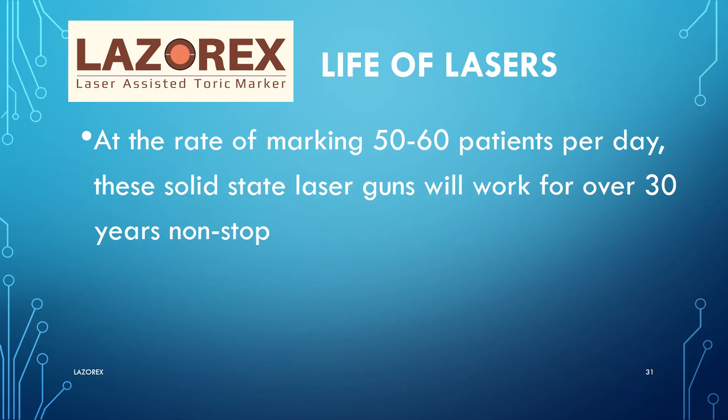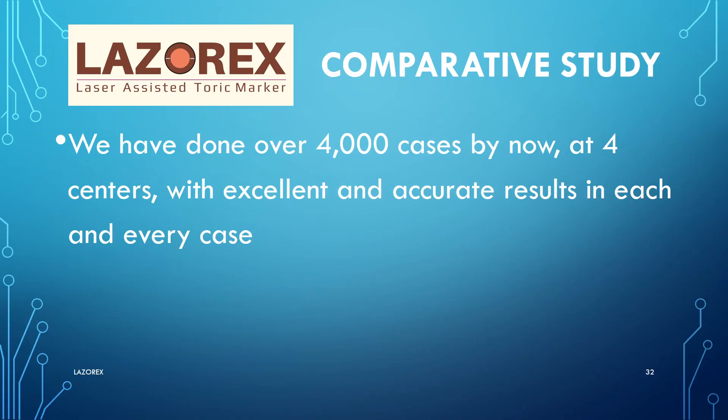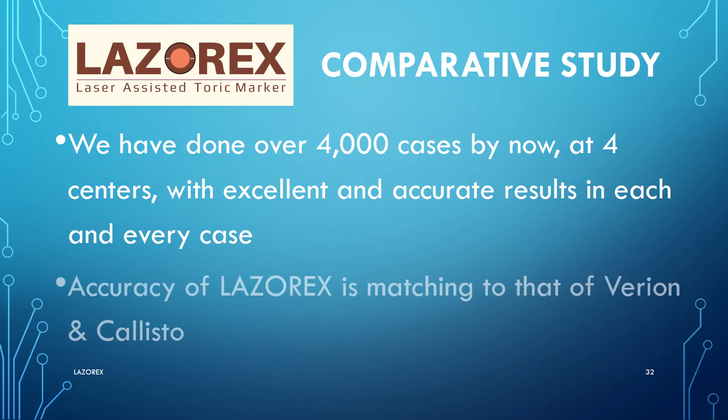At the rate of marking 50 to 60 patients per day, these solid state laser guns will work for over 30 years non-stop without any periodic maintenance, AMC, or CMC. We have done over 4,000 cases with LaserX at four centers with excellent and accurate results in each and every case. The accuracy of LaserX is matching that of Verion and Callisto.